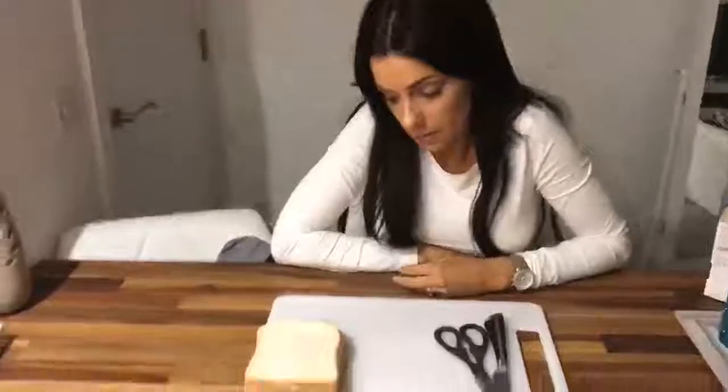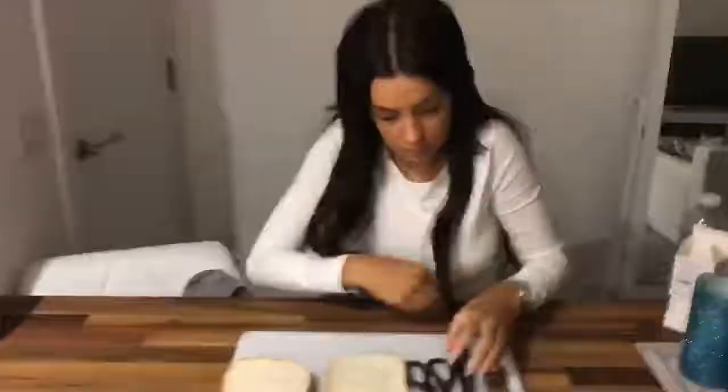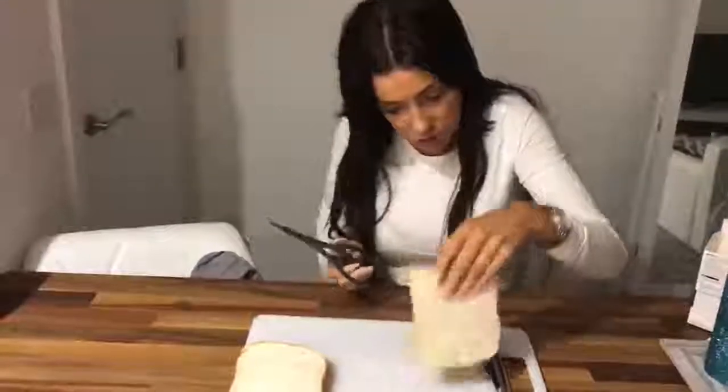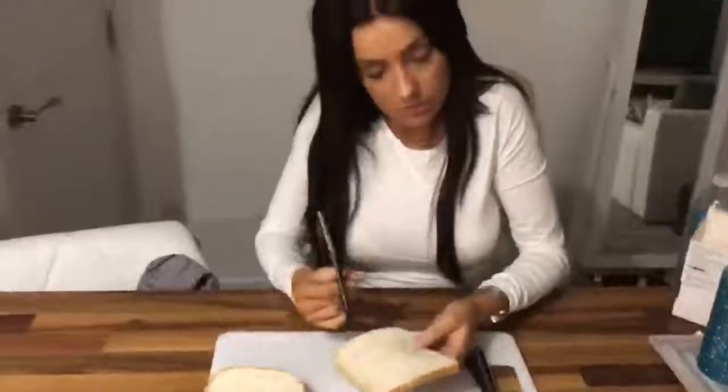You've got three bits of bread. I want you to cut one bit of bread into two exact triangles. Listen to what I'm saying clearly — one bit of bread into two exact triangles. Repeat what I've just said: one bit of bread into exact triangles. Use scissors, use whatever you want.